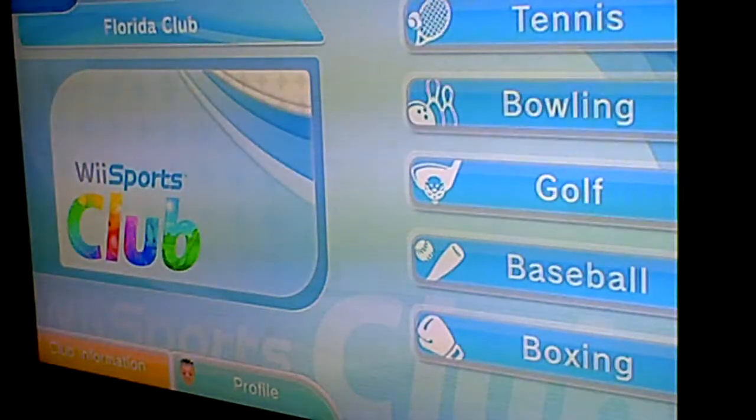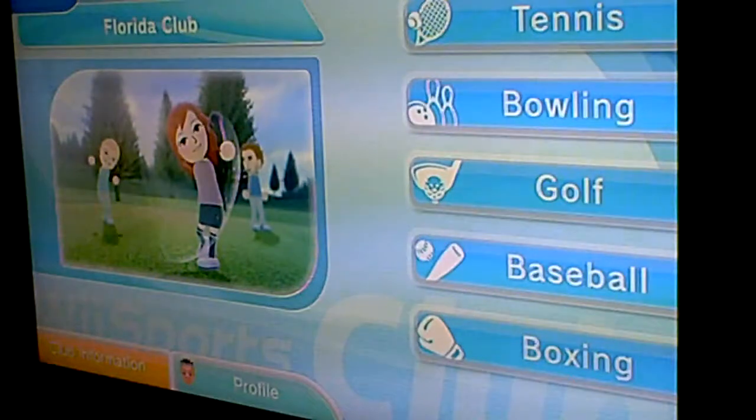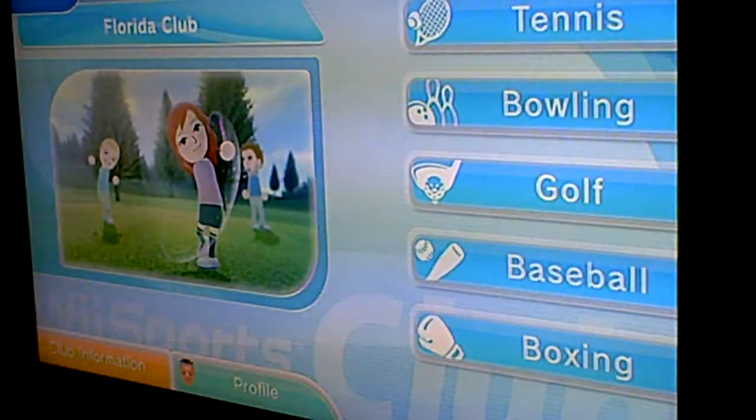Hey guys, this is it like I promised on my Halloween video. This is the last part of my Wii Sports series, Part 10. This is the final part, and this one I'm doing bowling — I've done it in Wii Sports before, but I'm doing it again.